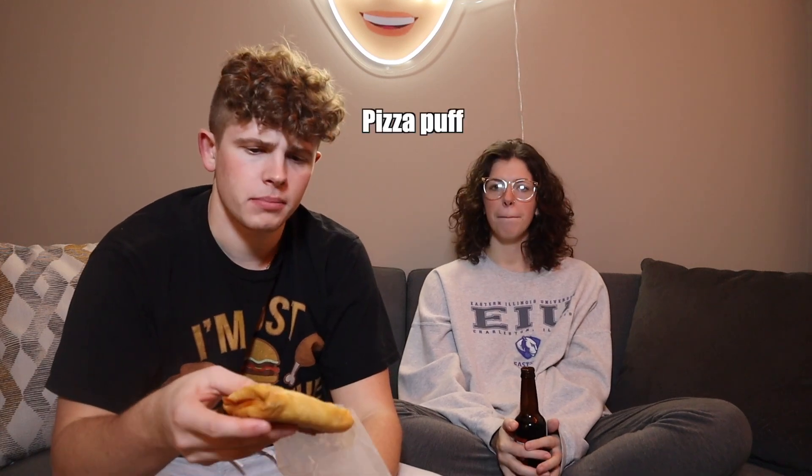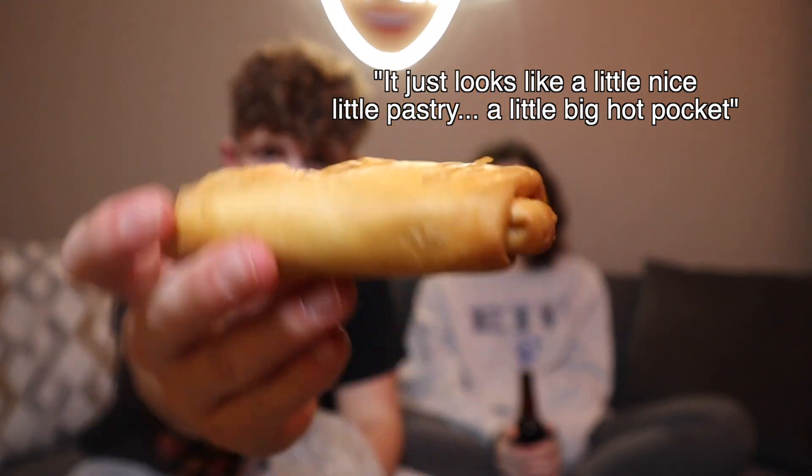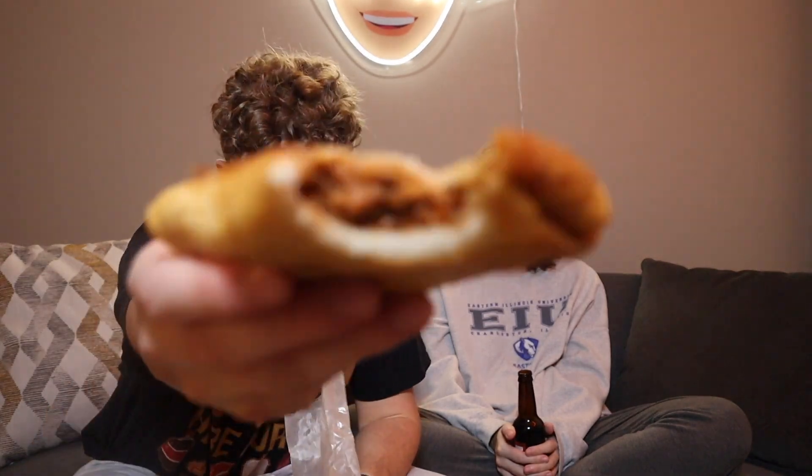Last but not least, we are on to the Pizza Puff. Check this thing out — it just looks like a nice little pastry, a little big hot pocket, whatever you want to call it. It doesn't look the most appealing, but it's packed with meat and the pastry is very good. Overall, closing out, the Pizza Puff — I'm going to have to give it 7.8 out of 10. It was good, nothing spectacular. Definitely full of meat. We like filling stuff with meat.